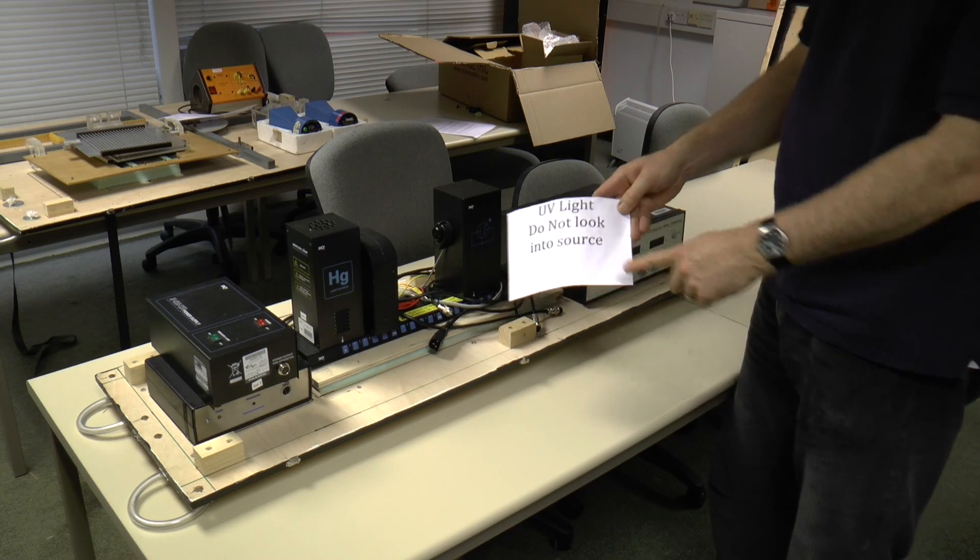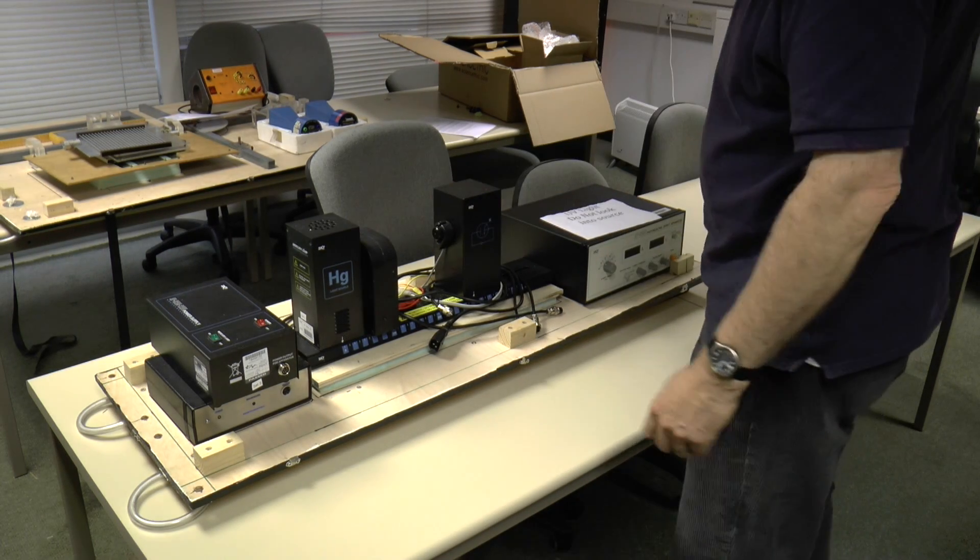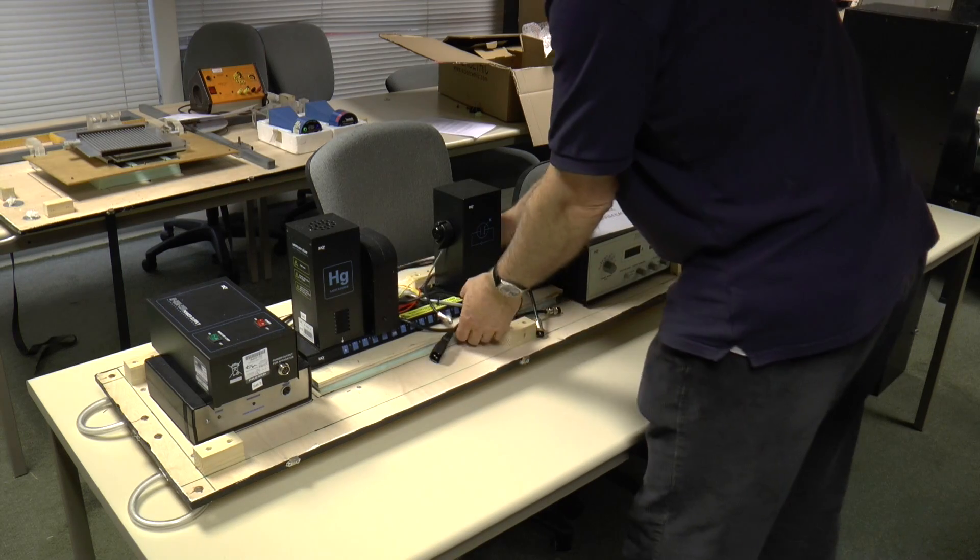The main risk assessment you'll be right to do is so you don't look in the source, which is coming from here. So here's the cable.